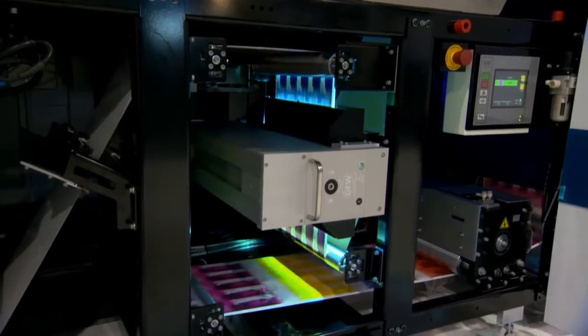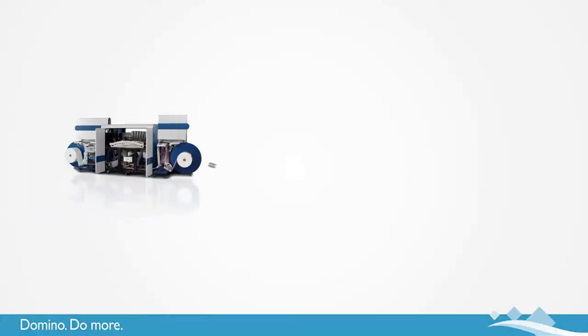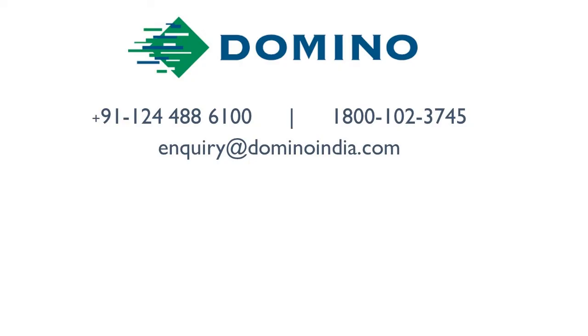We print on standard flexo materials without the need to pre-coat or over-varnish. There are no plates to make, inventory, or mount. Make ready is a matter of minutes with the potential for no waste between jobs. Domino's 7 colour N610i digital label press really is a tool for future business growth.